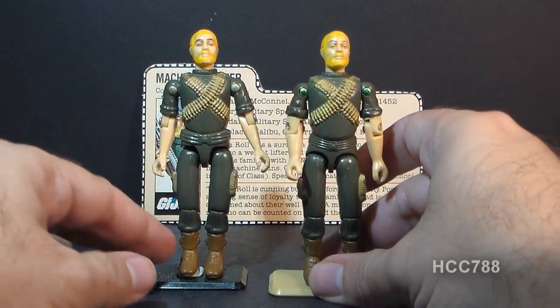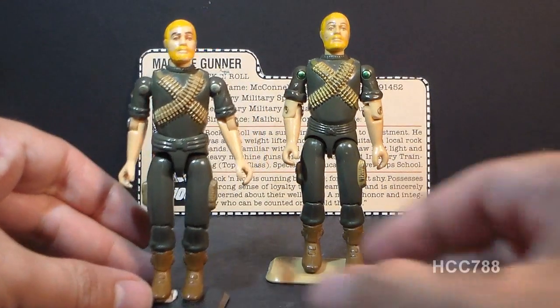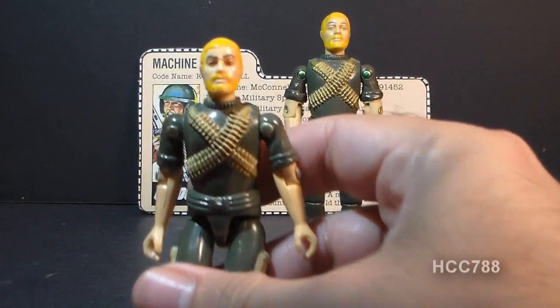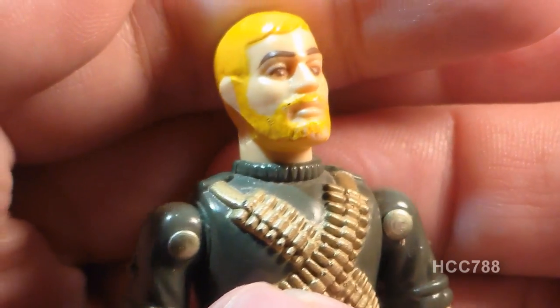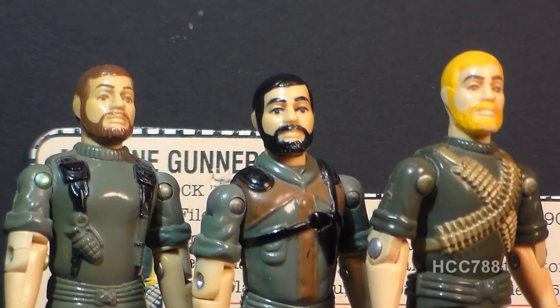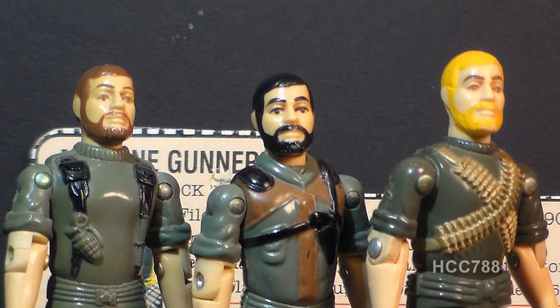Let's look at the sculpt, design, and color of Rock and Roll, starting with his head. The first notable thing is his very blonde yellow hair and blonde beard. The 1982 Joes were notorious for reusing parts — Breaker, Clutch, and Rock and Roll all share the same head sculpt, with hair just painted a different color.